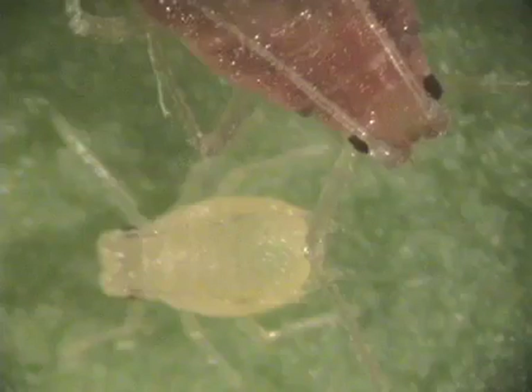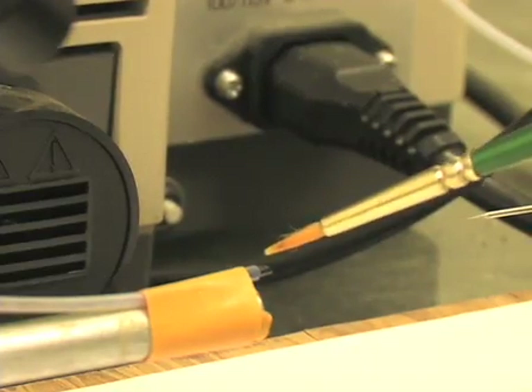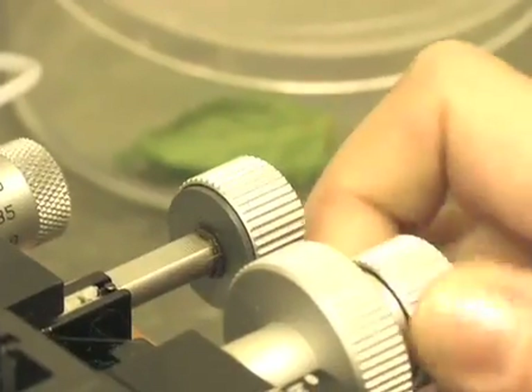Aphids are effective transmitters of plant viruses. Aphid microinjection of virus, the procedure we will show you today, is a technique allowing researchers to inject virus directly into the hemolymph of the aphid, bypassing the gut — one of the two major barriers for virus transmission in a circulative manner.